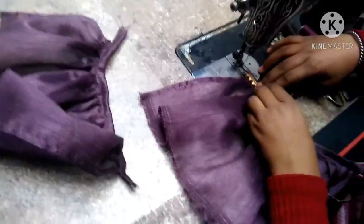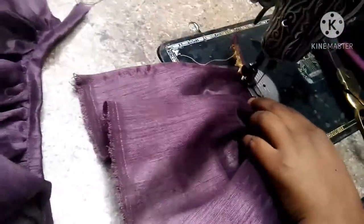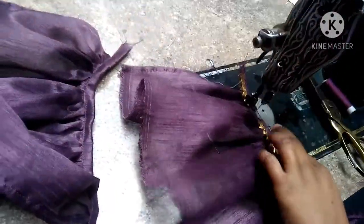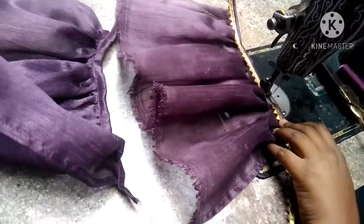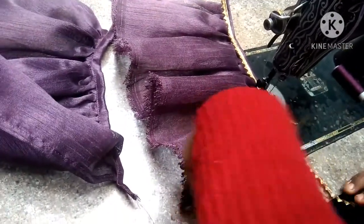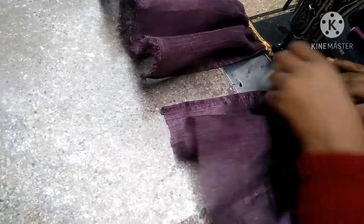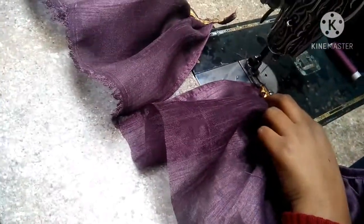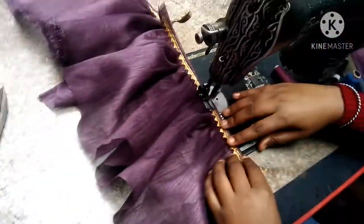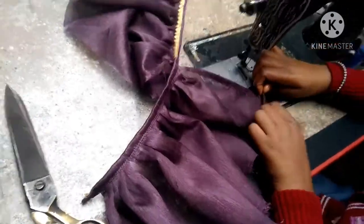This is my second one, and then we will put a lace on it. Here we will put a single lace or double lace. We will attach it with the lace on both sides. We will put it on the other side and attach it to the lace. Both of the laces are now ready.